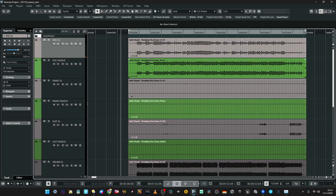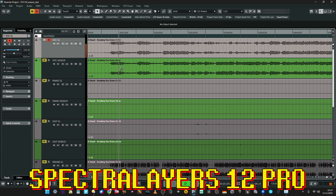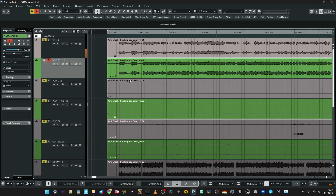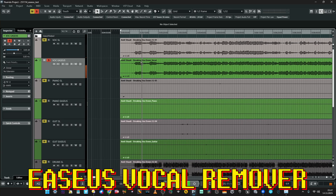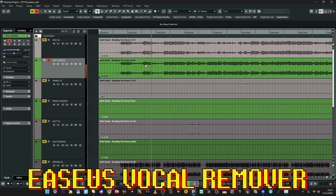For the second track, let's do the same and start with the vocals. Good job done by Spectral Layers. EaseUS — unrecognizable, same quality. Great.